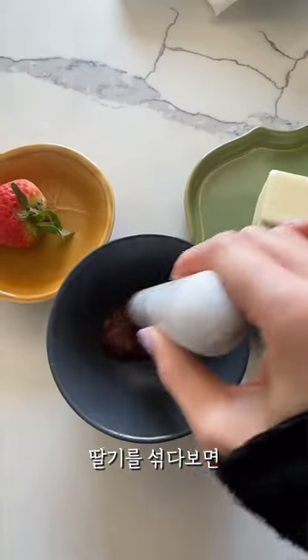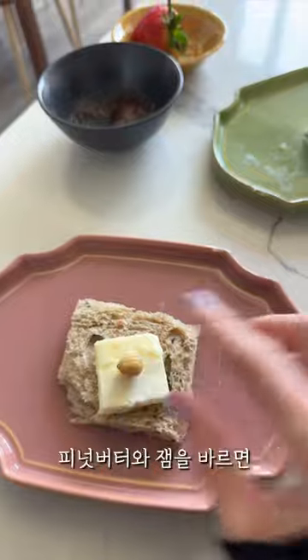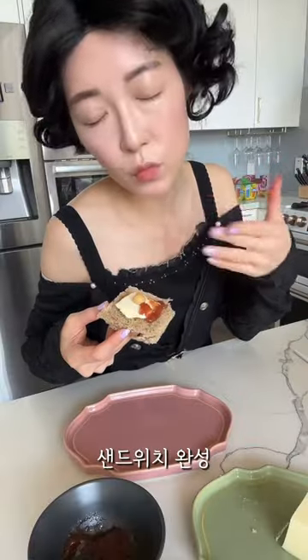I muddle the strawberries together to make strawberry jam. I add my peanut butter, and the sweet jelly on top was perfect.